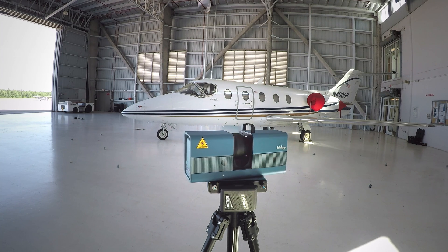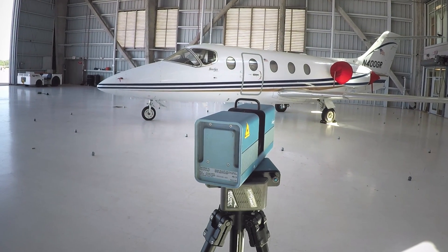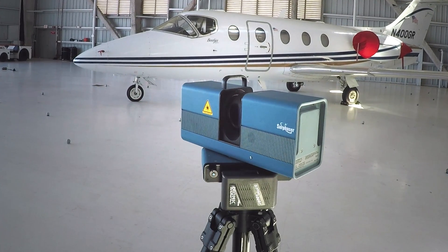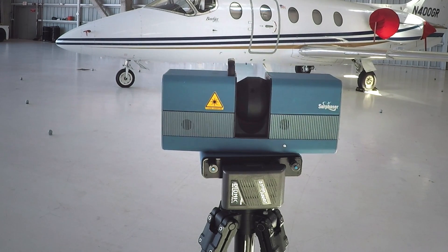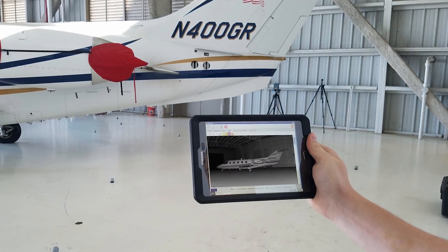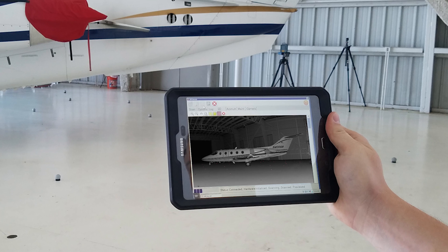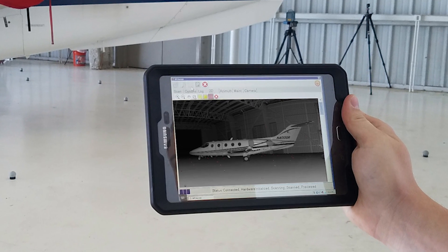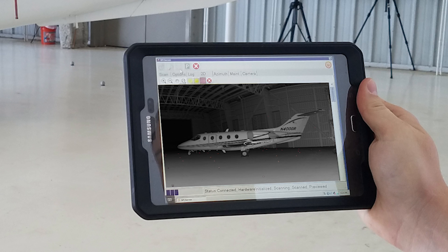The Surphazer is a pretty compact size, and with the small case you can actually take it on an airplane and put it in the overhead — so it's easy to travel with. It is battery powered; you can plug it in, but it does run off batteries, and with a few batteries you can basically go all day. The system uses Wi-Fi to communicate with a phone or tablet, so you can remotely tell it to scan, do a preview, window in on an area, and do a bunch of other functions right from the tablet.